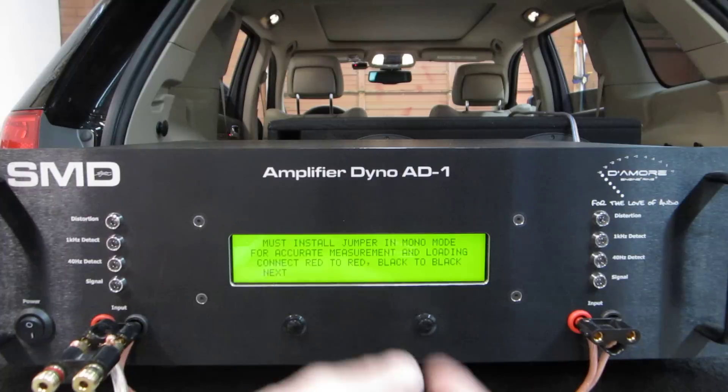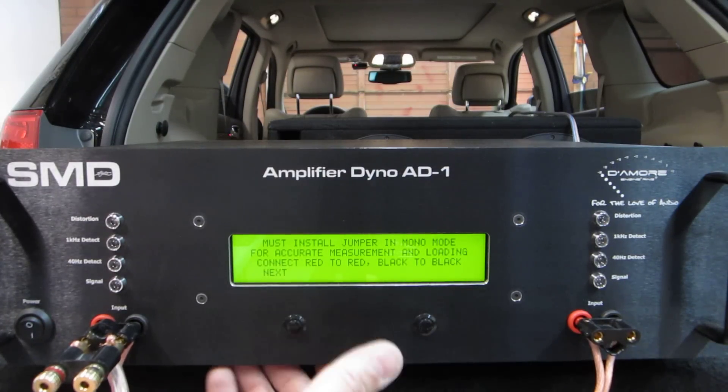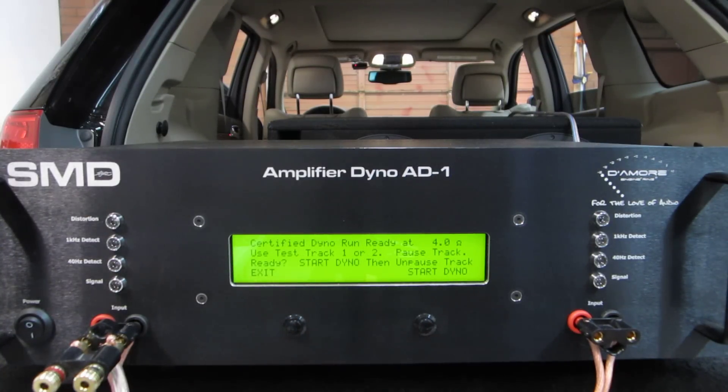Must install jumper — that's this — for mono mode. We'll do a 4 ohm certified dyno run, ready at 4 ohms. Use test track 1 or 2, pause track. I have it paused.